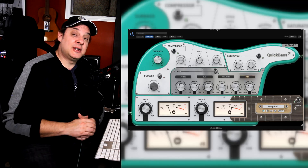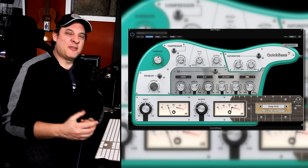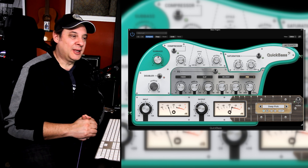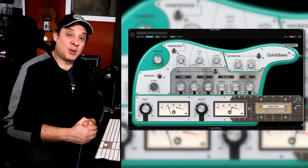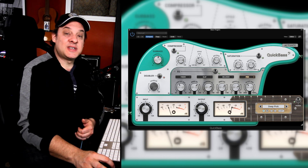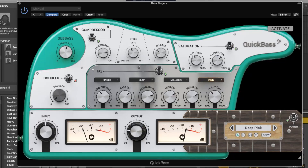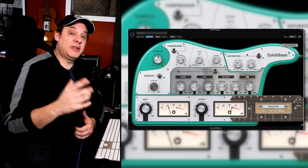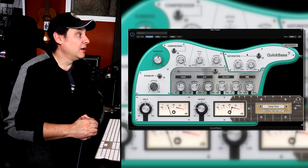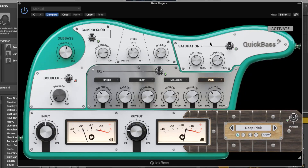And the saturation — saturation is really the secret weapon of bass tone, in my opinion. I come from a classic rock background, so a really old Ampeg amp that sounds like it's about to explode — that's where I think the distortion needs to be. You can dial in the amount of saturation you want, and there's a dry-wet control so you can blend it in to taste. Really, you've got all the key elements of shaping a bass tone here: EQ, compression, saturation, plus the doubler and sub-bass. It's a whole suite for your bass guitar.